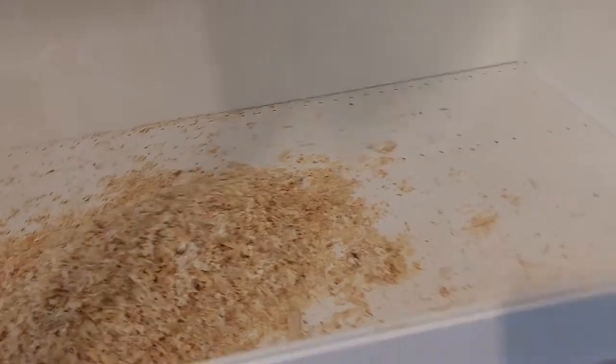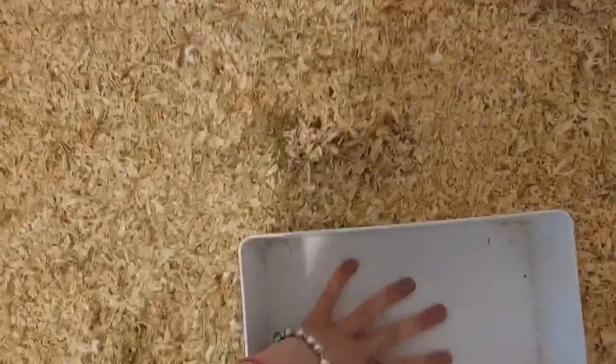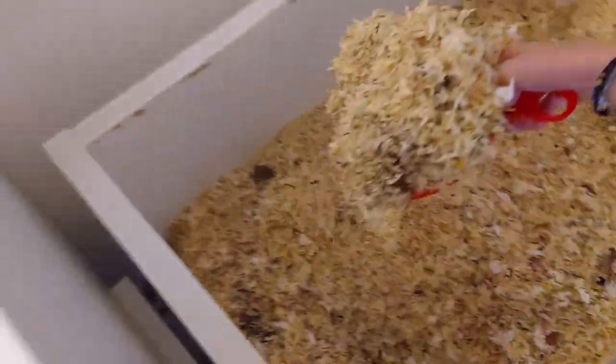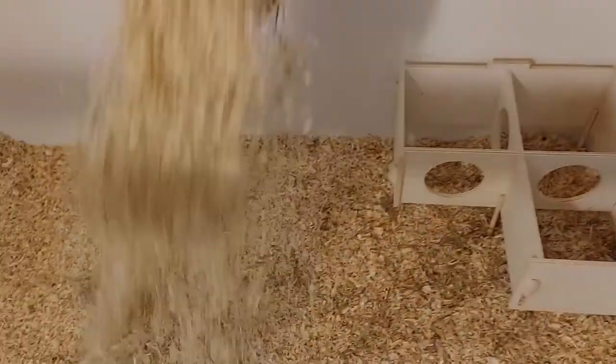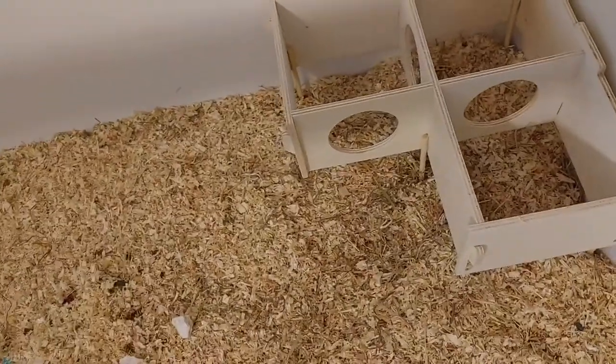Then I started filling up the cage with Chipsy wood shavings. I had to get some new bedding because her lineman is smaller than this, so the bedding wouldn't have filled up the whole Platza cage. I added in a layer of new bedding, and once I had a good amount in there I started adding the bedding in from her lineman, compressing everything down really well so that it held burrows well.